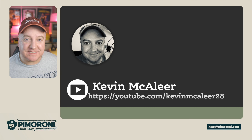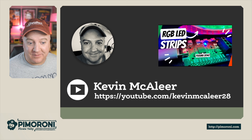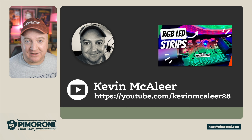If you'd like to see more videos about robotics, I have a channel on YouTube at youtube.com/kevinmaclea28 — I recently did a video about RGB LED strips you might be interested in. Thanks for watching this short introduction to the Interstate 75. I hope you found it interesting, and I'll see you all next time — thanks, bye for now.